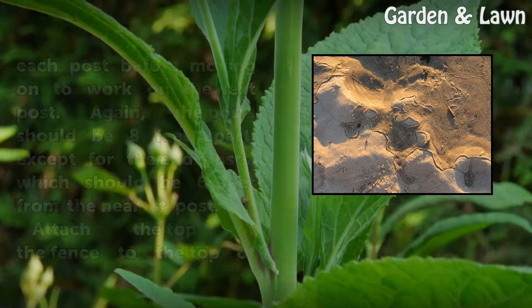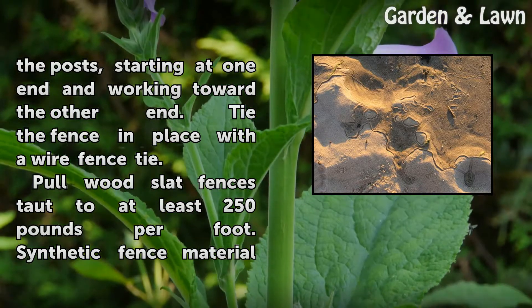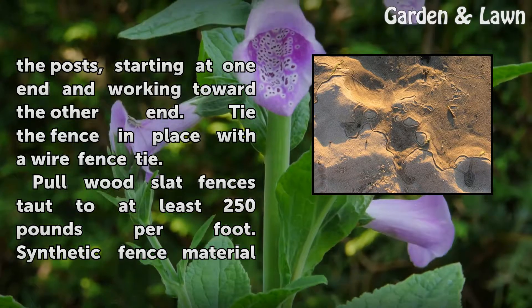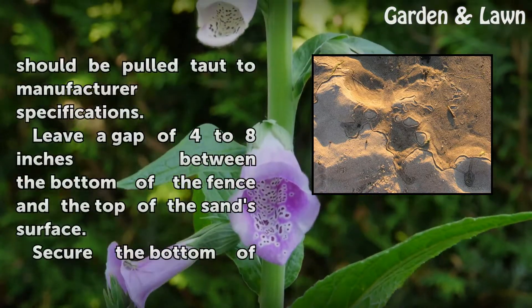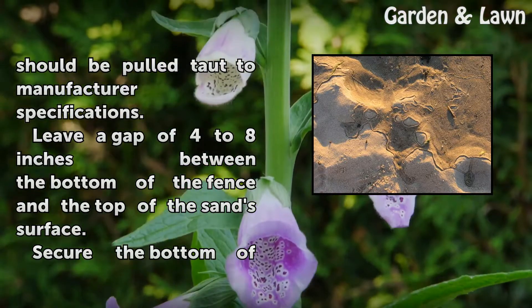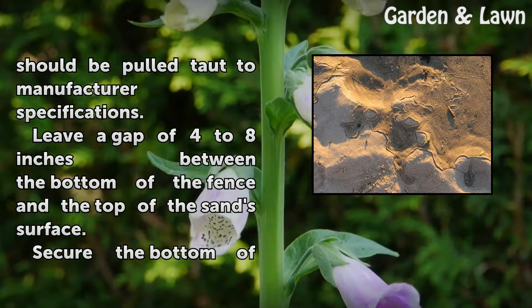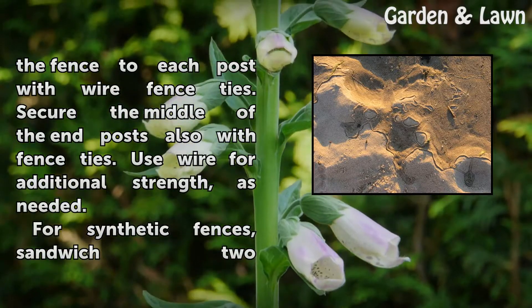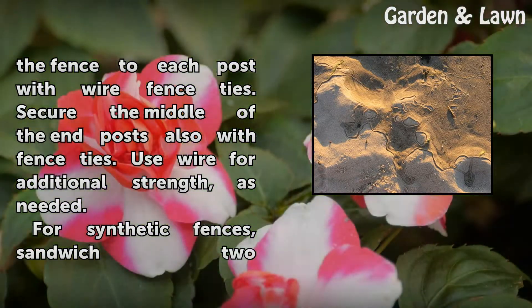Attach the top of the fence to the top of the posts, starting at one end and working toward the other. Tie the fence in place with a wire fence tie. Pull wood slat fences taut to at least 250 pounds per foot. Synthetic fence material should be pulled taut to manufacturer specifications. Leave a gap of 4 to 8 inches between the bottom of the fence and the top of the sand surface. Secure the bottom of the fence to each post with wire fence ties. Secure the middle of the end posts also with fence ties. Use wire for additional strength as needed.